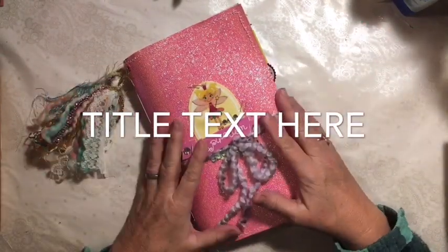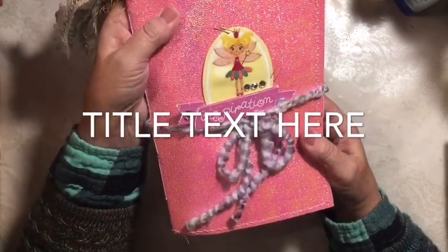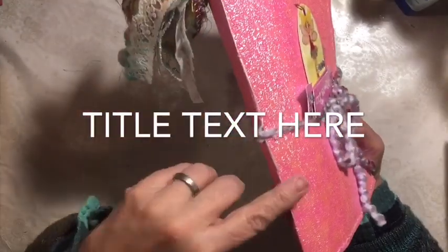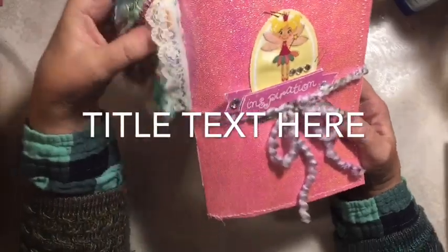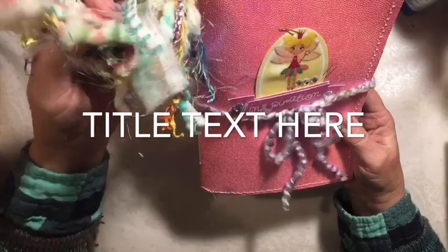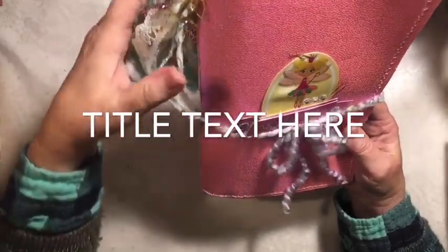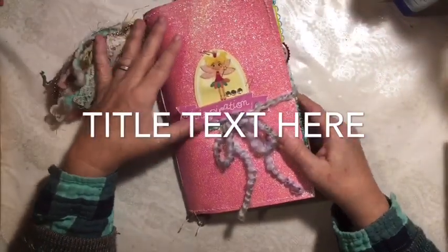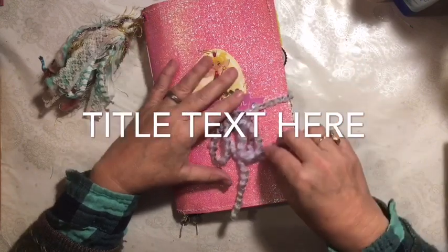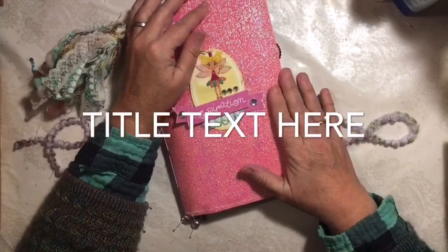So here is this journal that I made. It's approximately 9 by 6. It has a 5-hole pamphlet stitch and it's a soft cover. I did make this fancy fluffy tassel. It's got yarns and trims and some bling in it because of the theme, which is her. So there's several of these throughout, and then of course the sparkly cover.